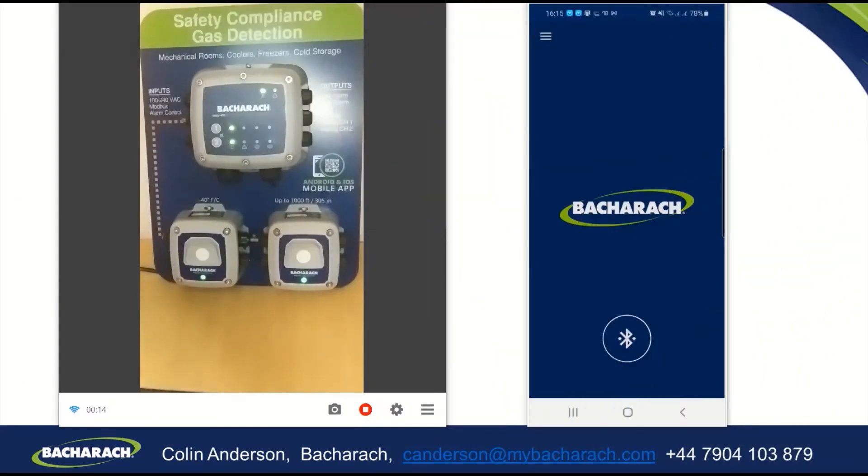What I'd like to show you today is the Bacharach MGS-402 controller unit, which we have set up here in this demonstration unit, and here it's connected to two MGS-410 detectors.